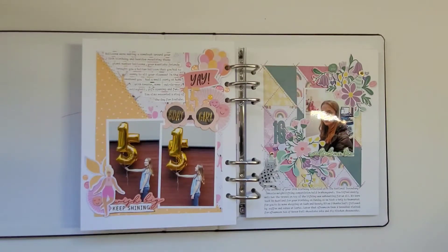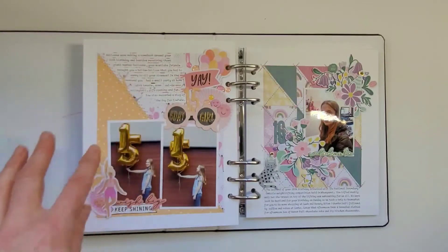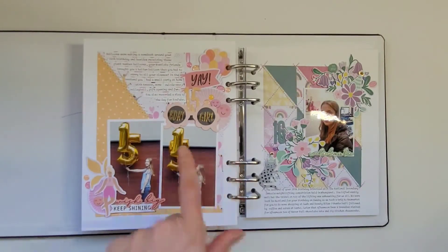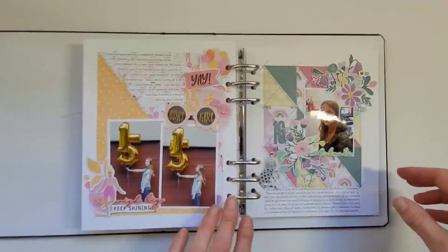The next birthday I didn't have any photos of her party because when you're 15 you don't let your mum take so many photos. But we did have a little photo shoot with giant balloons, so I scrapbooked those and wrote about the party she had with her friends. All the paper and embellishments are from Rosie's 'Celebrate You,' including these girls running with balloons, which I thought was super appropriate for this page.